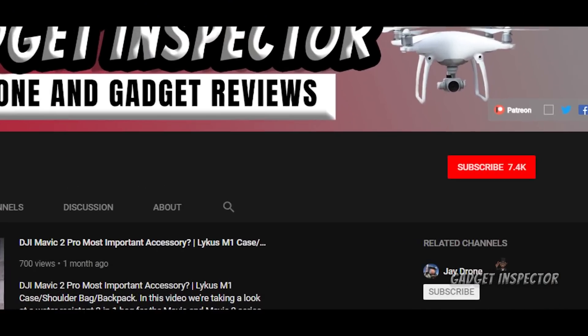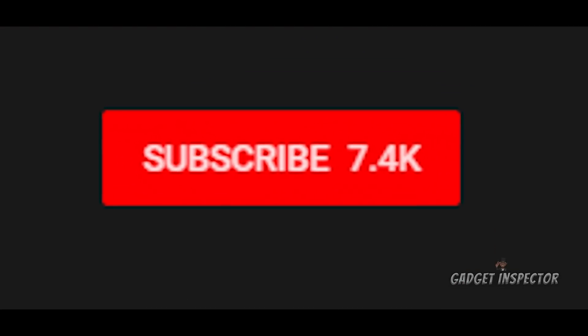I'm going to show you what it's all about in a few moments, but first thank you for checking out the Gadget Inspector channel. We're into all kinds of drones and all kinds of gadgets. If you're into that kind of stuff, you are in the right place. Please consider subscribing to the channel and don't forget to click the bell, or else you may never know when I upload new videos. It's kind of a little quirk with YouTube right now. Well, sit back, relax, and let's get on into this.